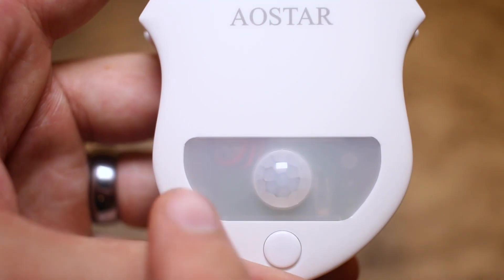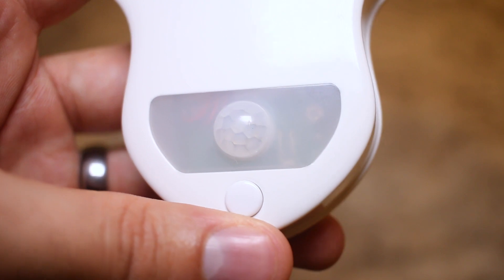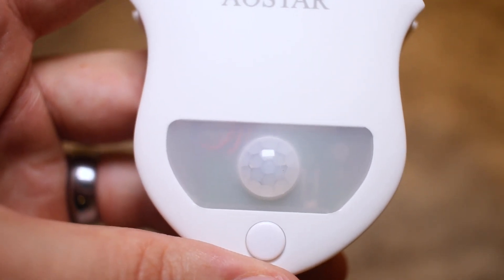The only thing I'm not a huge fan of is the area around the light sensor itself. The plastic is transparent enough that you can actually see some of the wires and the circuit board. I'd personally rather not see that, though it's probably not something your guests are going to notice or comment on. I'd rather it had been whited out or used a darker plastic so it wasn't so transparent and hid that kind of stuff.